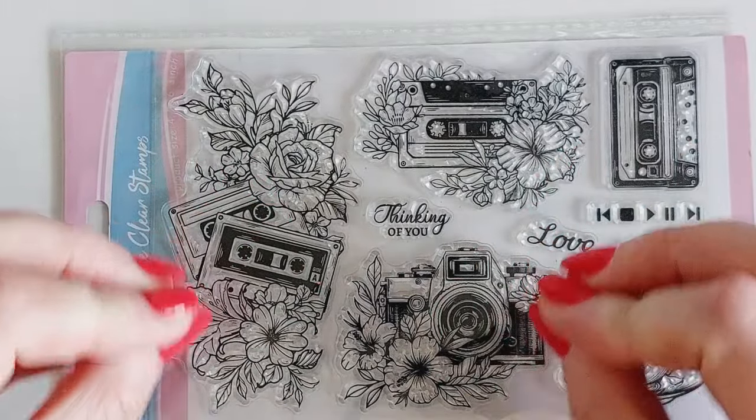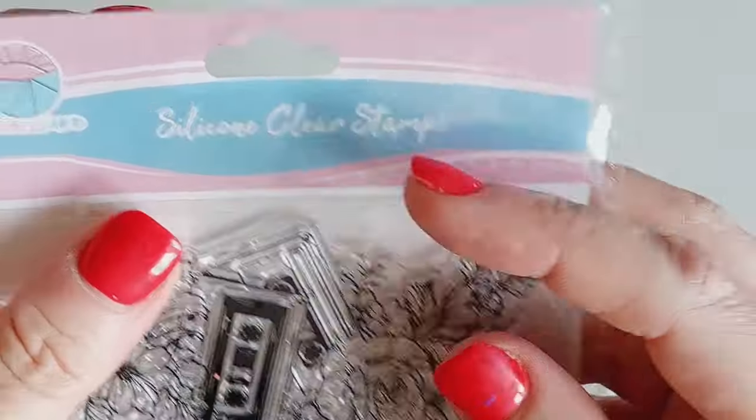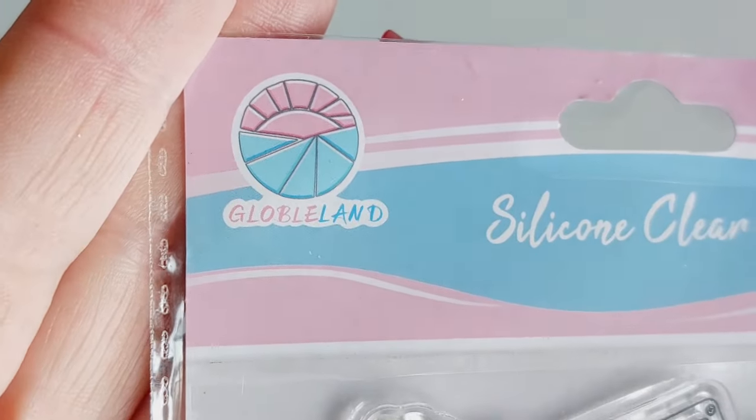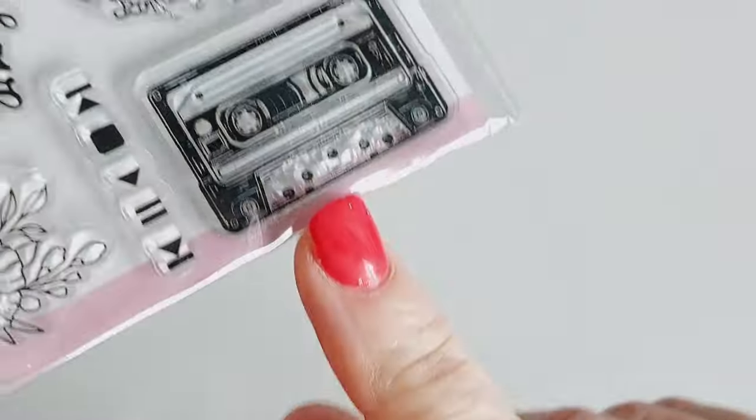Welcome back to my channel. I hope you are all doing well. It has been a couple of weeks since I played around with cassettes, but guys, look what I found — a stamp set from Globeland on Amazon, and it is a bundle of cassettes.